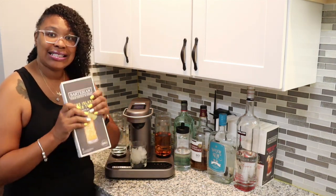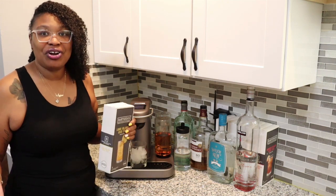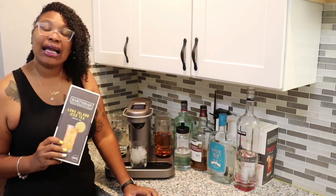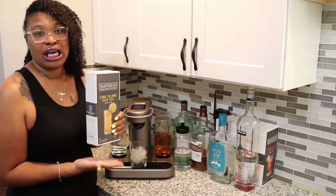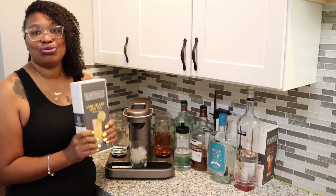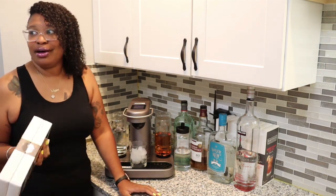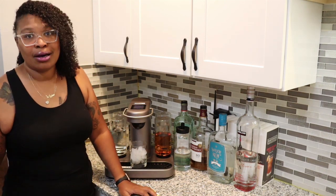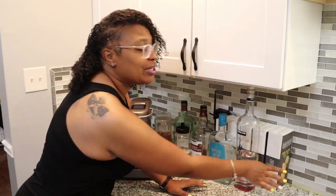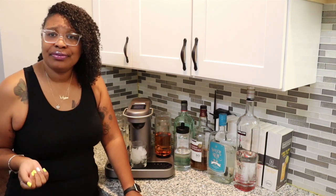I'm getting the same exact Long Island iced tea every single time I put this pod in. The only variable is whether it's stronger or lighter in liquor volume — everything else is the same drink every time. It's like going to Starbucks and knowing you're getting the same macchiato every time. And for $2.50, come on — I've bought a drink at the bar for $12–$15. Six drinks at $2.50 pays for itself, it's going to take a while, but still.